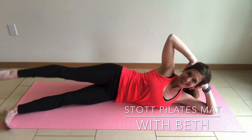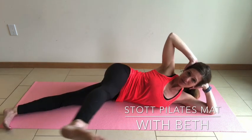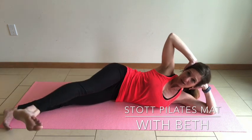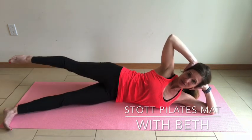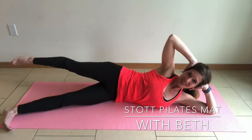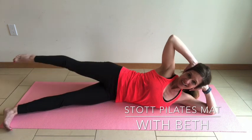Exhale, inhale reaching it back. Keep those shoulders drawing back and away from the ears. As you open up the chest, belly button's drawing to the spine. Three more — reach and lengthen. Two. Last one.